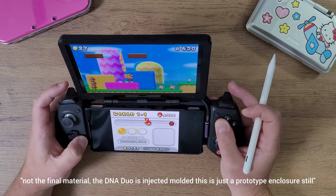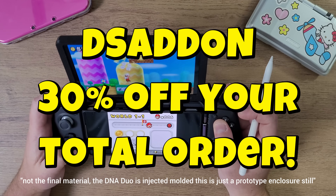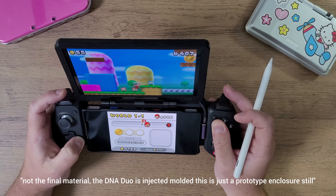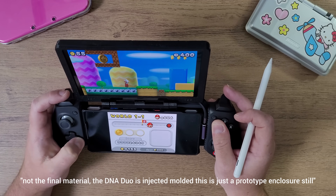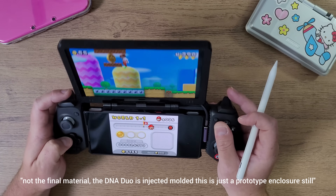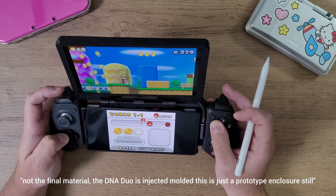Go ahead and get yourself a DNA Duo if you've made it this far. Use my special promo code for the next 5 orders — everyone who uses it will get 30% off their order. I know people have already gotten a special 20% off, but if you paid attention to the video you're getting 30% off. Members always get 25% off on anything above $100 on the website.